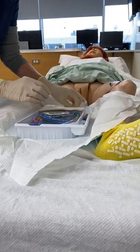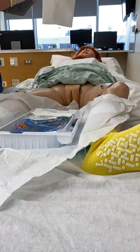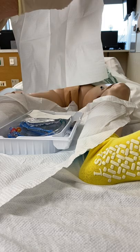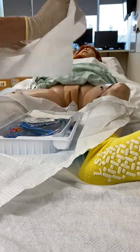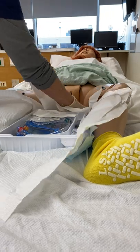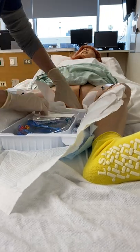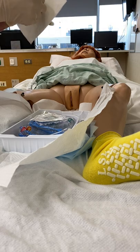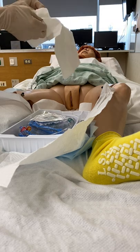Now we're going to put down the sterile drape — shiny side down. I always take it by the corners and put it under so that I don't touch the patient's skin. Then there's a fenestrated drape. Some people don't use that, but for this we will.